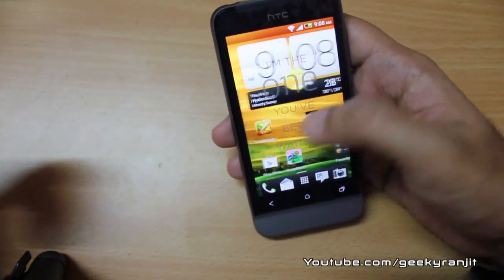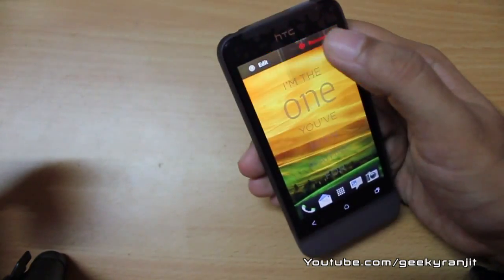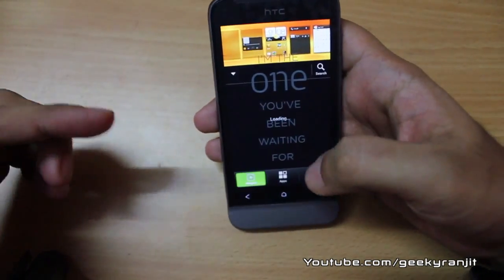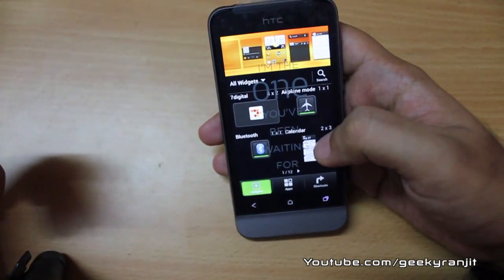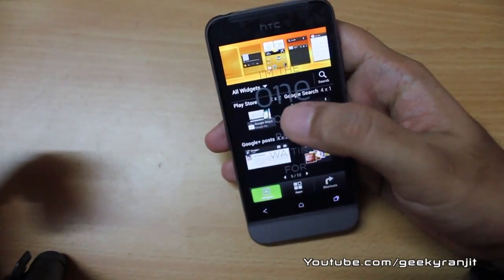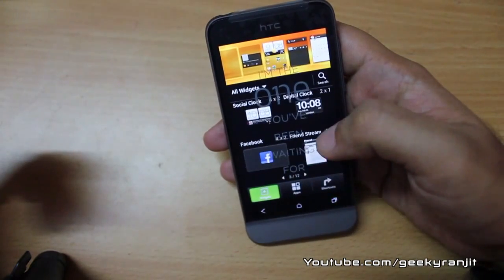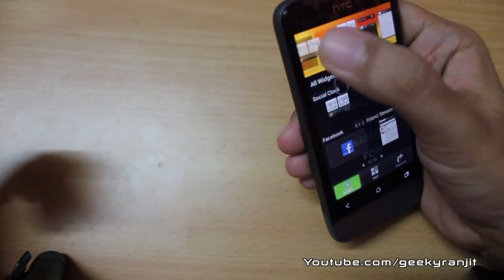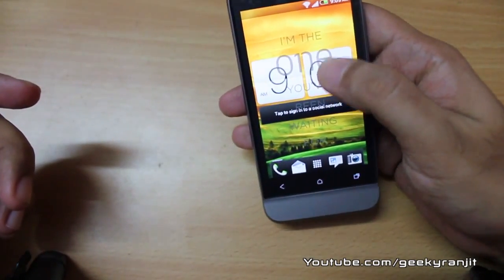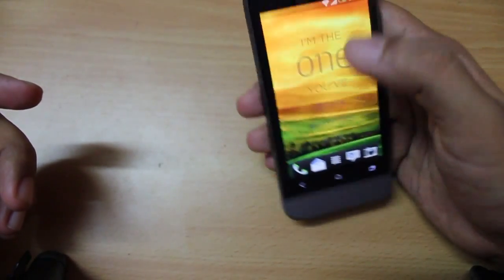Let me show you the widgets. Clicking on an empty space brings up the widgets option and all available widgets load. It's fairly easy to set them — for example, I'll hold the clock widget and drag it to an empty area, and there it is. To remove it, just hold and drag it away.